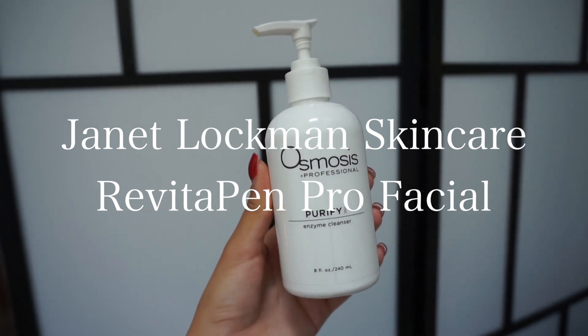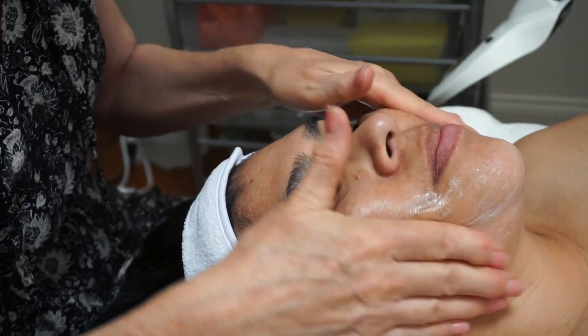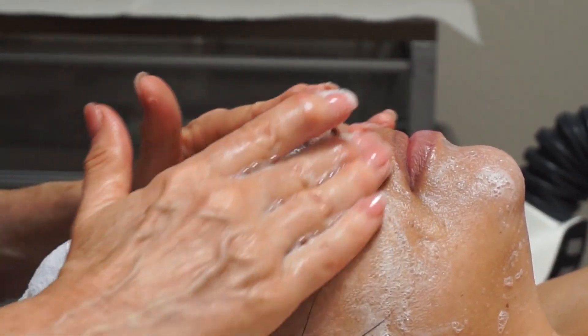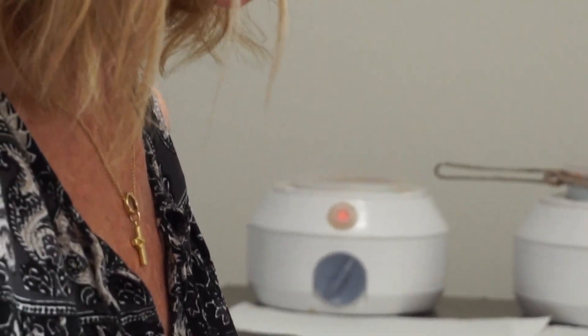Today we're going to be demonstrating the Revitapen Pro Facial. We start the facial with a custom cleanser — either the Purify, the Cleanse, or the Deep Clean — and deep cleanse the skin for the desired result.